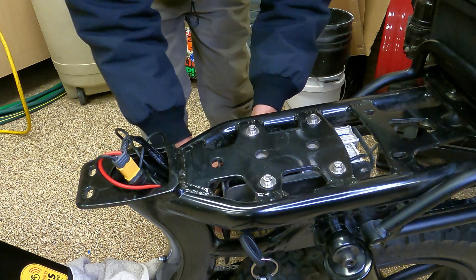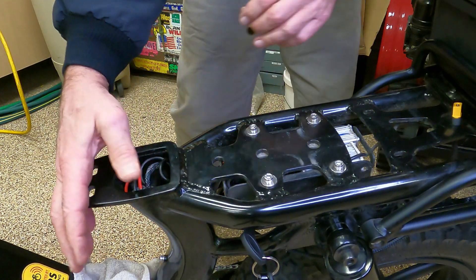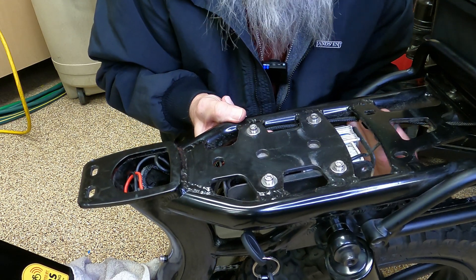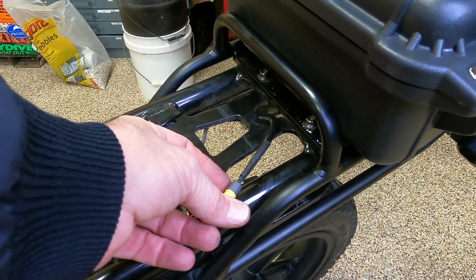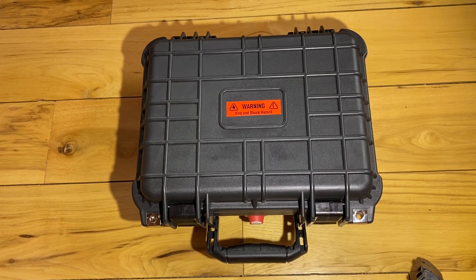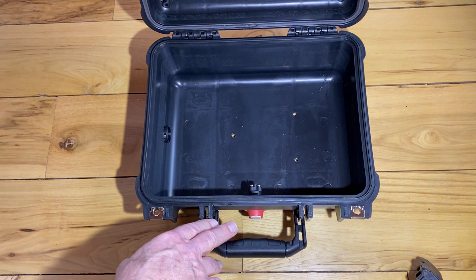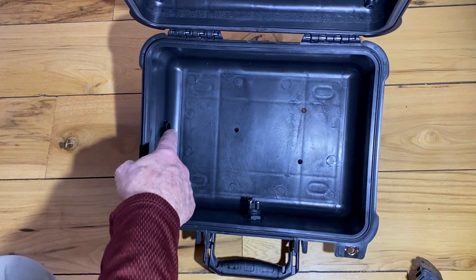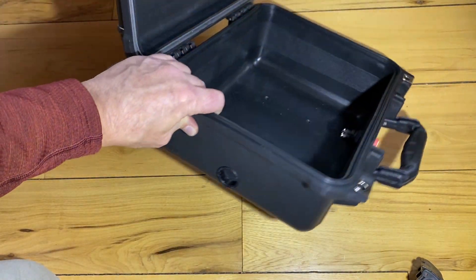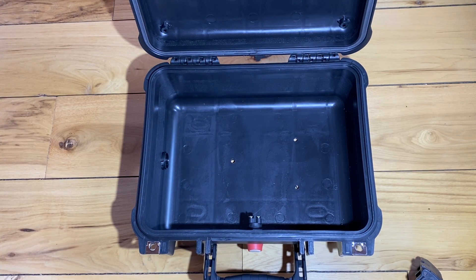That gets routed right up to the battery — boom — and the seat will go on there now. I just need to stick a couple tie wraps on here where the wiring harness comes out. I'm going to drill a hole right here at the bottom. That's it for the box modifications. Inside the box I've got a three-quarter inch insulating bushing — that is where the XT60 connector is going to go through, and that will be my connecting and disconnecting point if I want to remove the battery box, so it's totally modular.